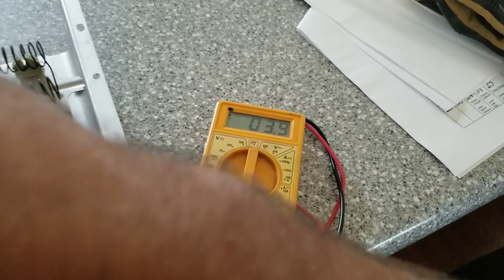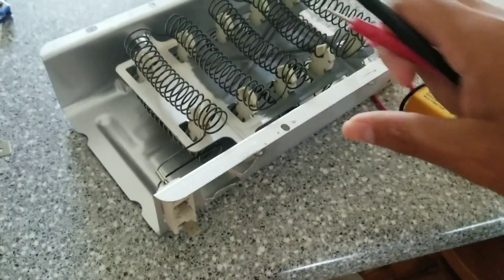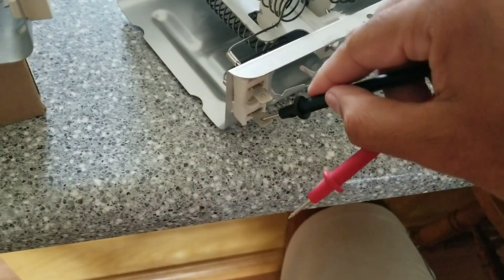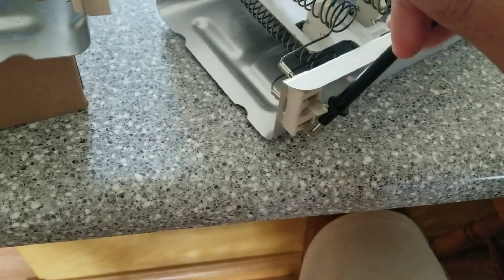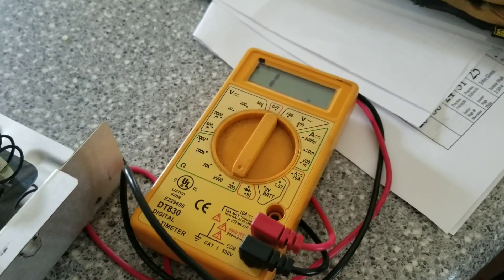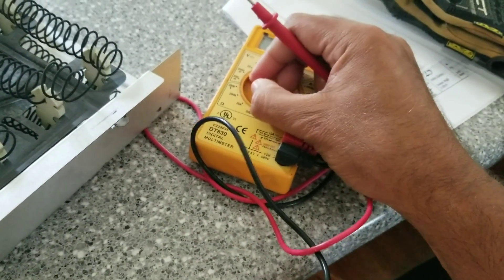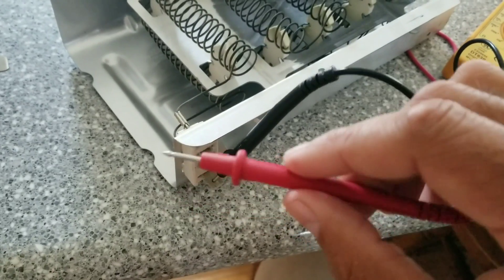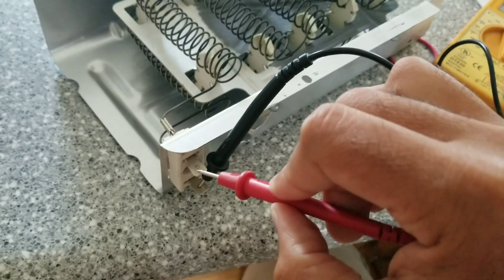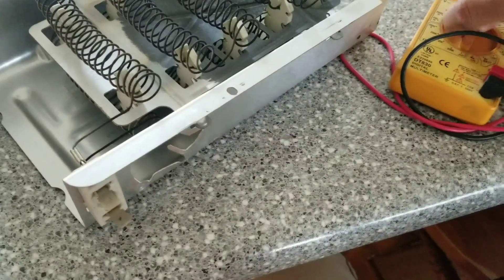Now for the old element — I'll put the black lead on the bottom just like before and touch the top. On the ohms of resistance setting it just says '1,' meaning it doesn't register anything. Then I switch it to continuity with tone and touch the top again — no tone, it does nothing. So the old element clearly fails both tests.